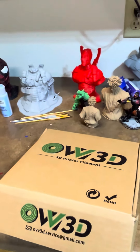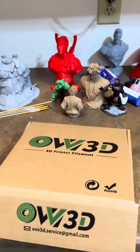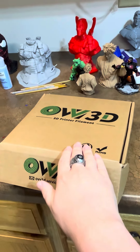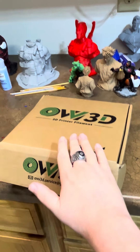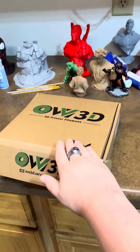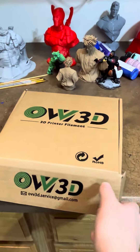Hey guys, it's me, Yellow Lantern Batman, and I am back from vacation seeing family. Today I have something a little bit different — this is a filament review, and we will be reviewing this rainbow filament.